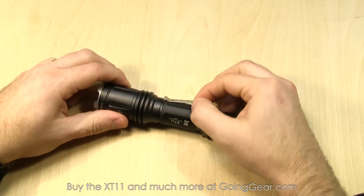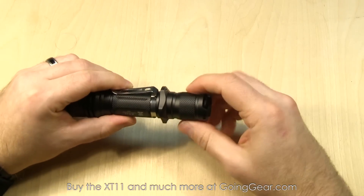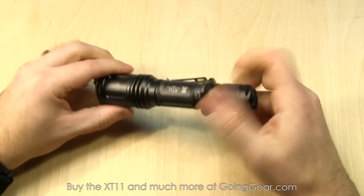The pocket clip is removable, so you can pop that off if you want. The tail cap is also removable — you just remove it and pull it off if you want.